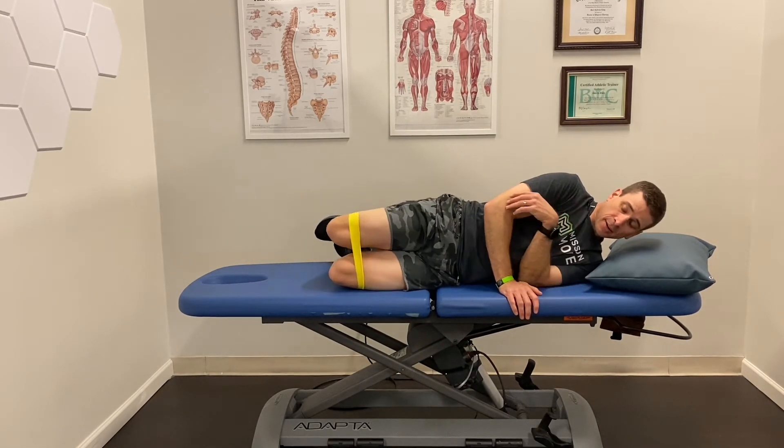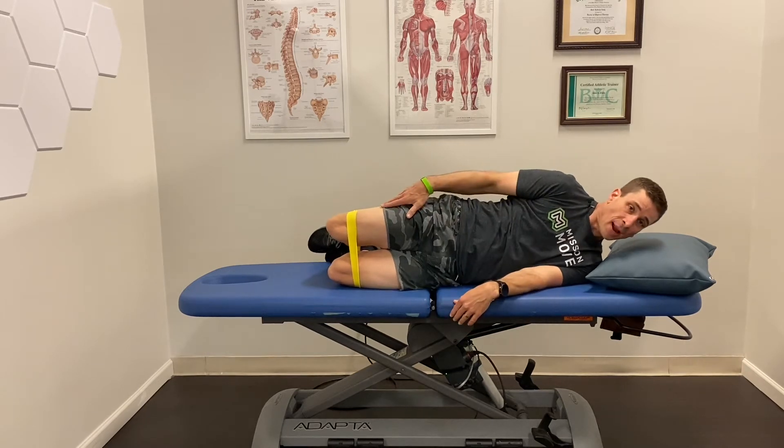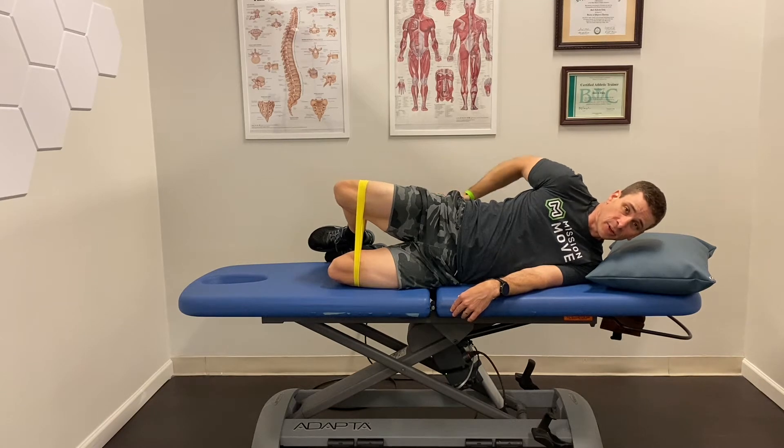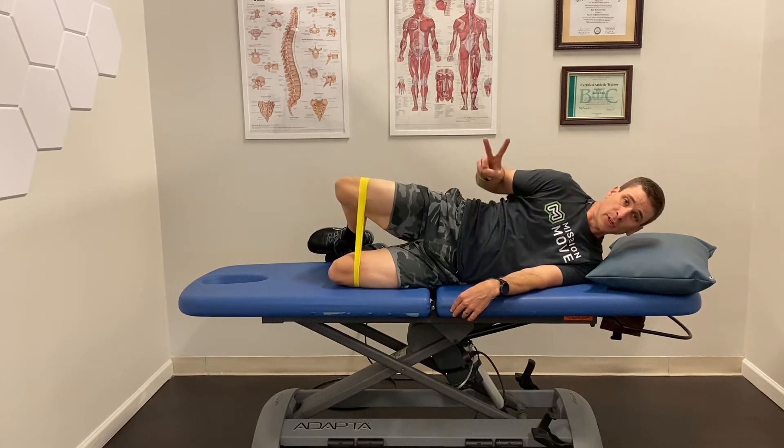Get in a sideline position and straighten your body all the way out. First thing I want you to do is just hold for 30 seconds. Make sure you're contracting the glutes. Then after you hold for 30 seconds, do 20 reps, and I would do it twice.